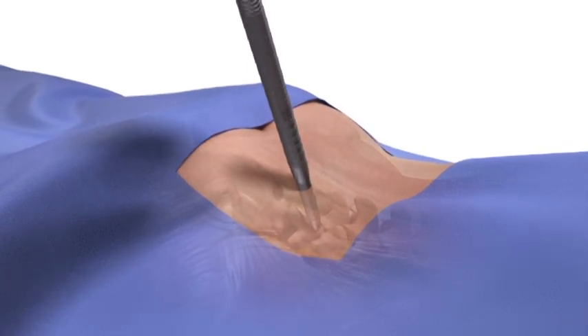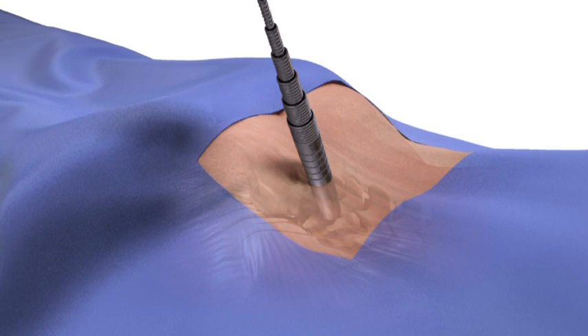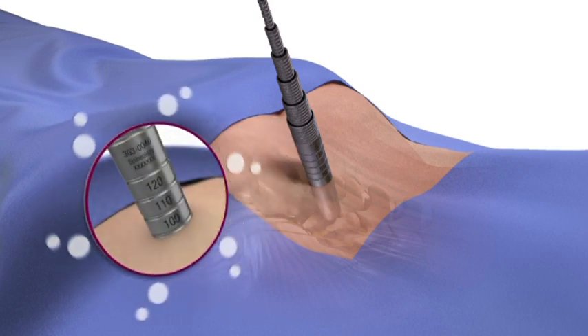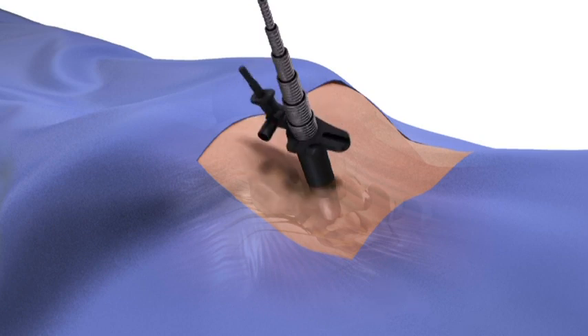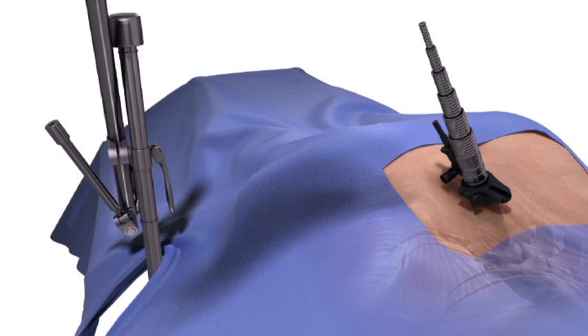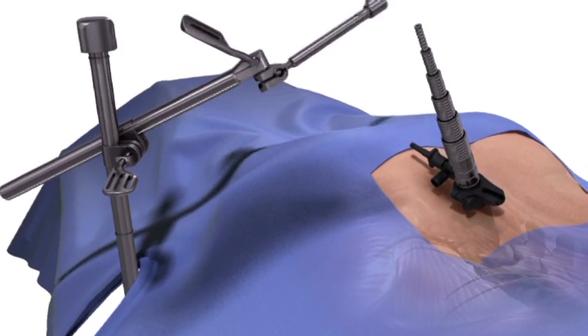Pass the dilators sequentially over the guide pin until the desired portal diameter is reached. Markings on the dilator indicate the correct length to choose. Attach the variable angle top ring to the selected retractor tube, then advance the retractor over the last dilator.